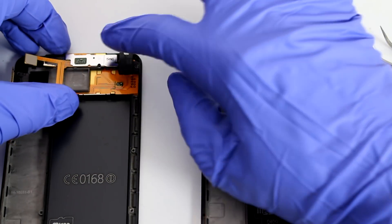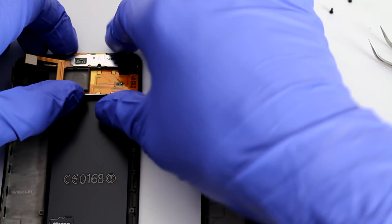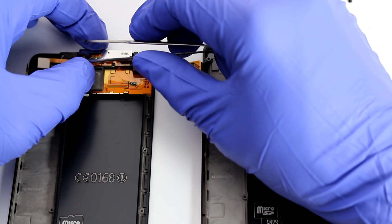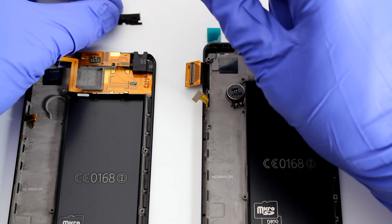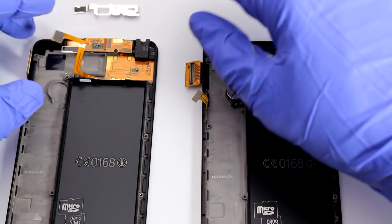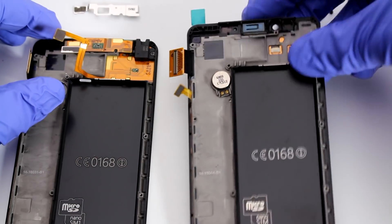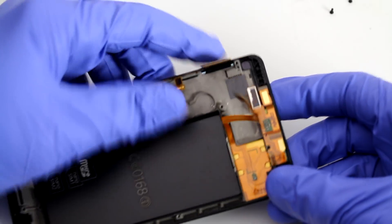Now let's worry about this end. This metal clip needs to come out because that's what's holding it in place — everything else is already disconnected. Insert the pry tool here, disconnect the clip, and it comes right out. It might be a little hard, but don't be scared. Set it aside next to it so you remember how to mount it. Now this is going to be the worst part — all this stuff is kind of glued onto the screen. We're going to focus on removing this flex cable.